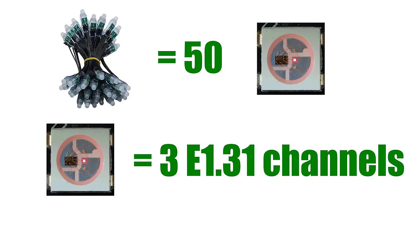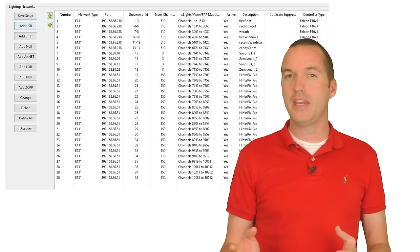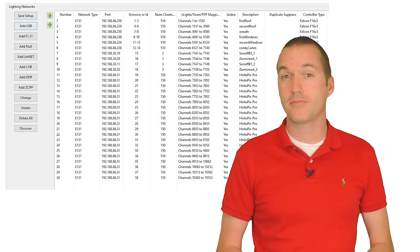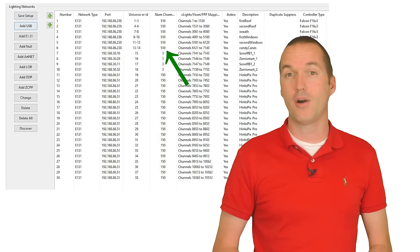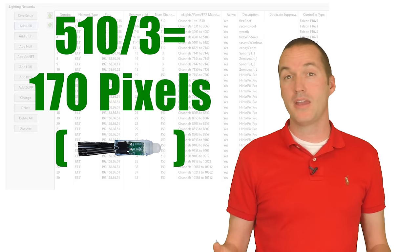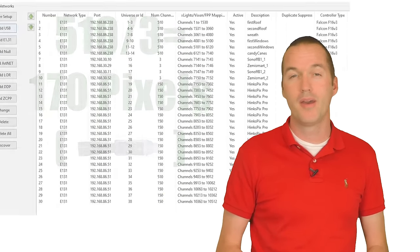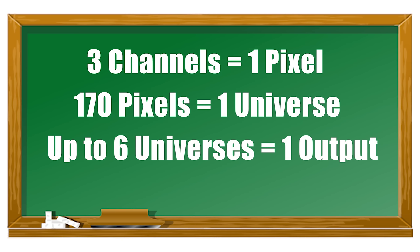In order to be controlled, these channels need to be assigned to something called a universe — which is an addressable group of 512 channels. Because of this channel limit, a medium to large show will include dozens of universes. You don't have to have 512 channels in a universe; that's just the maximum. In fact, by default most universes only have 510 channels defined, not 512, because 512 is not divisible by 3, but 510 is. If you have more than 170 pixels in a run it's going to require more than one universe, but controllers can output multiple universes per port. So to recap: 3 channels makes a pixel, 170 pixels can fit in a universe, and controllers can output multiple universes per output connection.